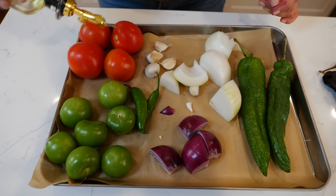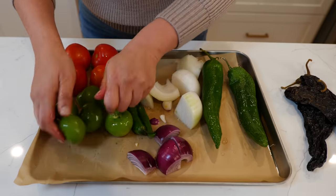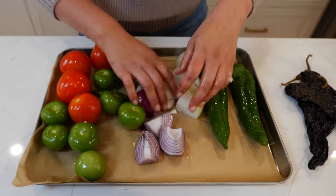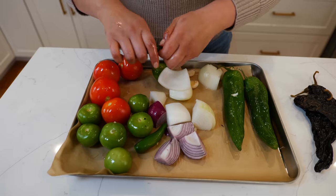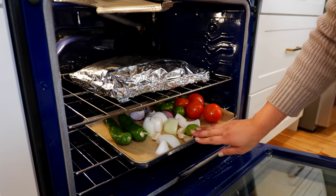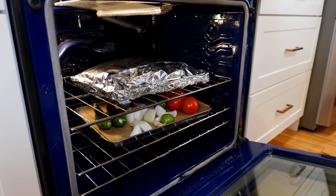Before we start roasting our salsa, I'm gonna drizzle a little bit of oil over the top of all our ingredients. And while I'm here I'm gonna go ahead and take the stems off of our chili peppers. Now you're gonna place all your salsa ingredients in the oven for 25 to 30 minutes — we're still at 400 degrees.